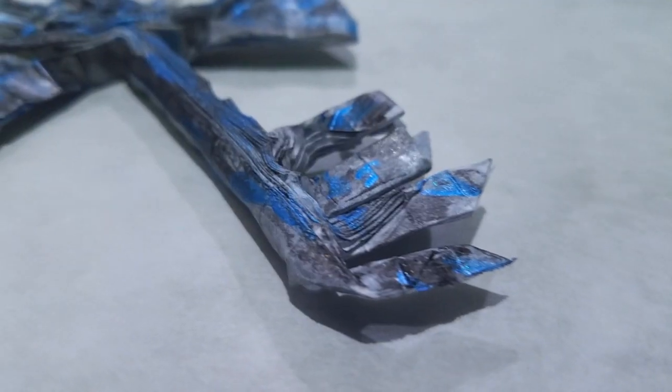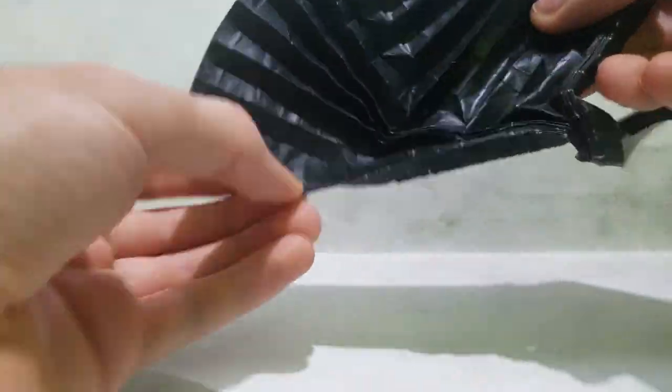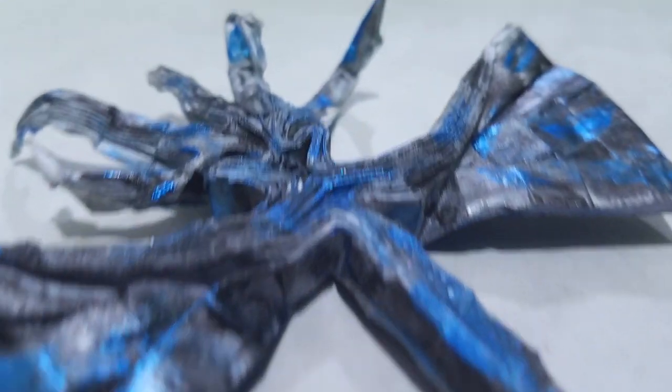A while ago when I just started designing, I thought it would be cool to make a key collection, so I thought I would make another one to add to it. It's based on an earlier attempt to make a key, but the problem with this one is that it's too inefficient. I have a crease pattern for this in the description as well.